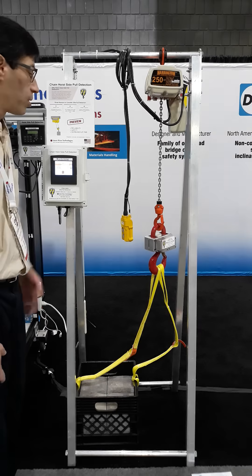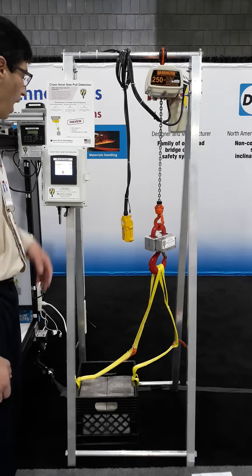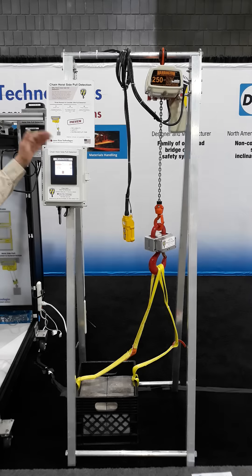I'm here at Modex 2022 in Atlanta, and this is the brand new Crane Sentry chain hoist side pull system. A year in refinement, just about ready for release.